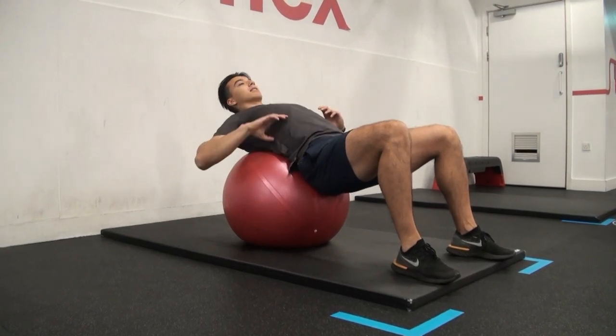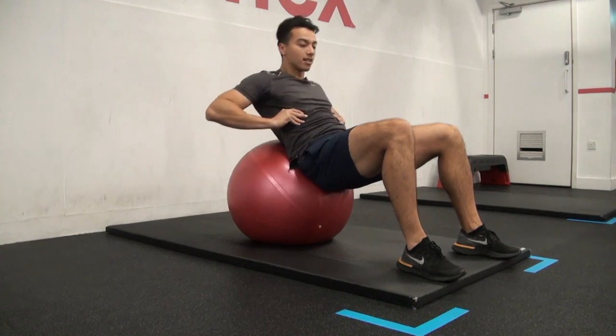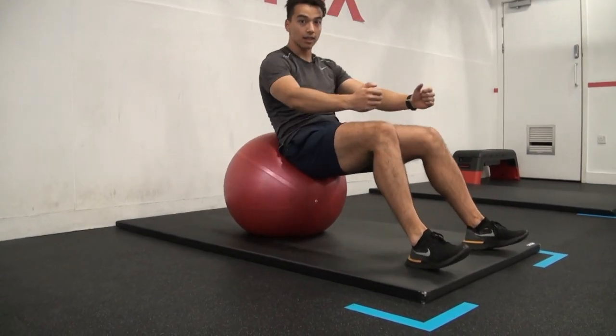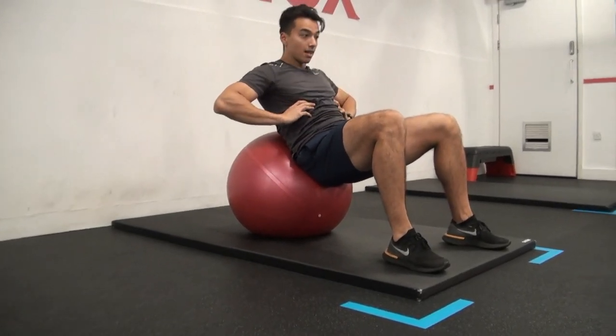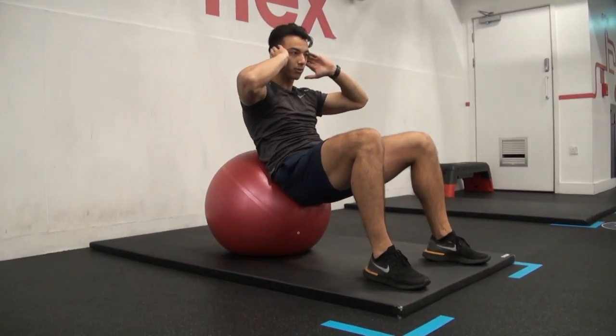The biggest thing about this exercise, the biggest tip, is you want to imagine your ribcage is going from here to here. We're not shooting these hips like this, we're not using your legs. We just want your ribcage to flex your torso and come back. Core tight and squeeze.